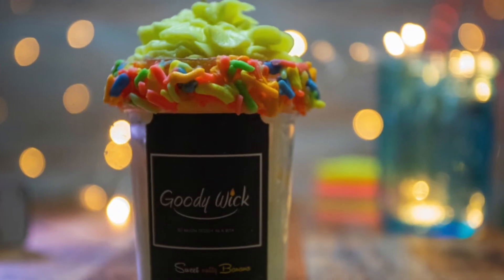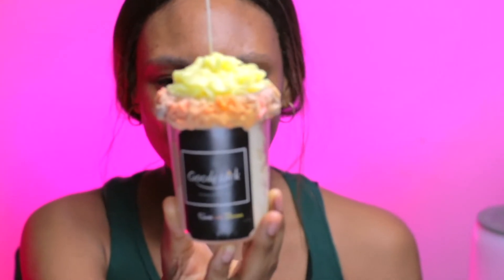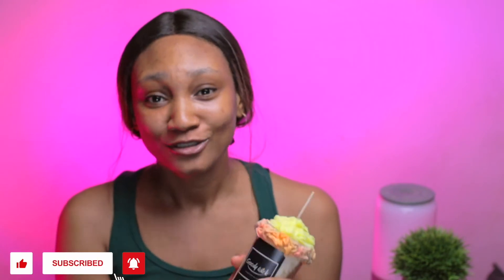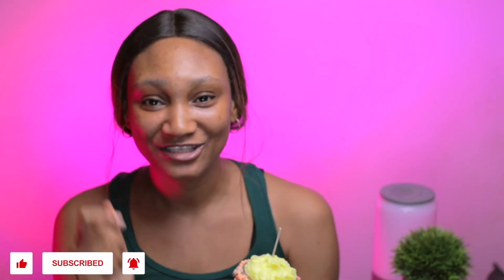In this video I'm going to be reviewing a candle that I have kept for a year. This is the original candle when I first made it versus now, a year later. If you sell decorative or gourmand candles and your customers keep them for a long time, watch this video — I have tips for keeping your colors stable. Like and subscribe, and let's get into it.